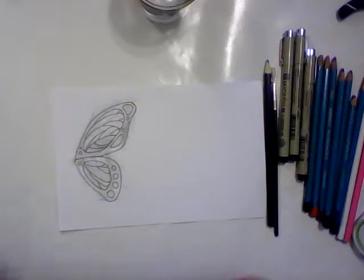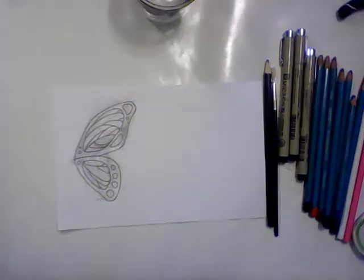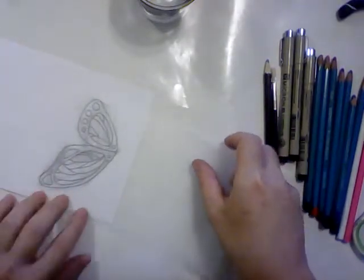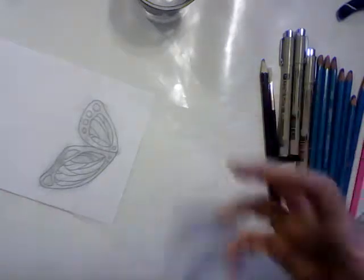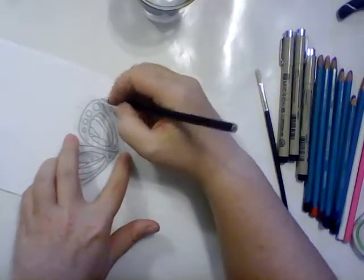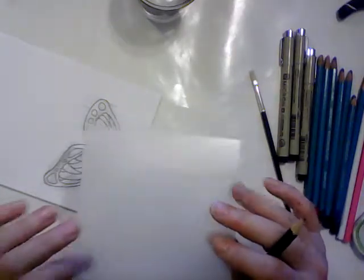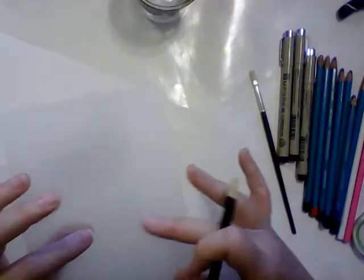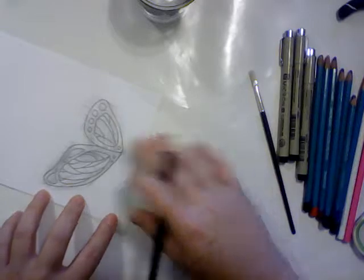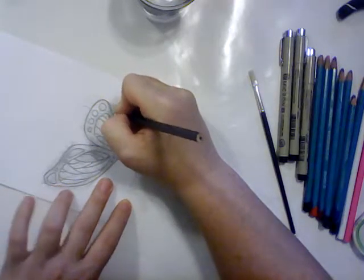I drew up a butterfly wing and figured out the way that I wanted it, and got horrible pencil marks everywhere all over my paper, but that's alright — the paper is just a template anyway. I've got this shrink plastic that I am going to trace it onto. I'm going to lay the shrink plastic over the template drawing rough side up — the shrink plastic has a rough side and a smooth side — and trace out just a rough outline of the wings in pencil.